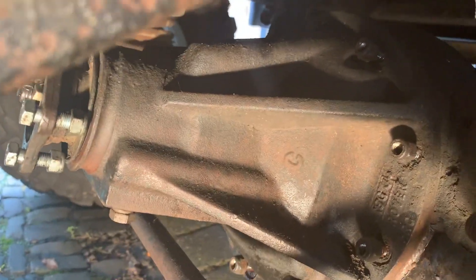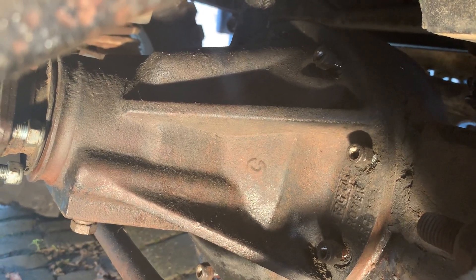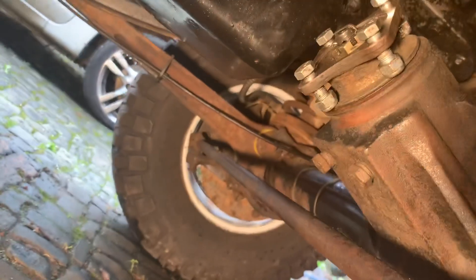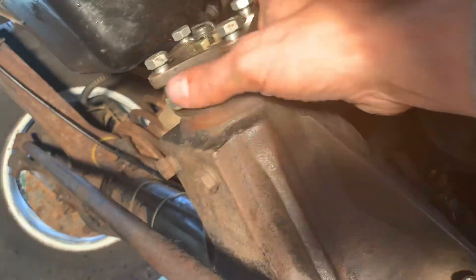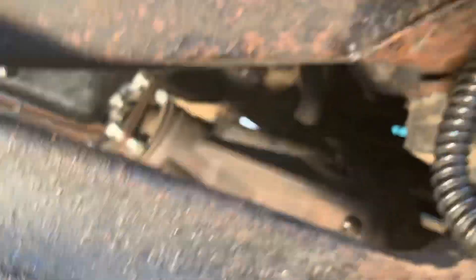I've taken the ring of bolts off the final drive — not the diff, the diff's inside — and I've removed the prop shaft which runs along to the transfer box. So the final drive is loose and all nice and ready, but I can't take it out yet.